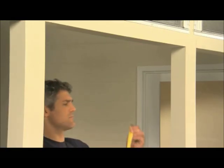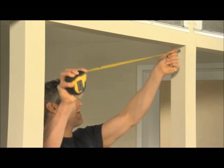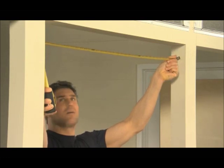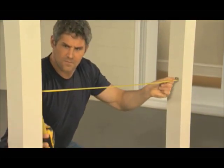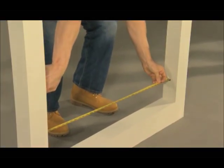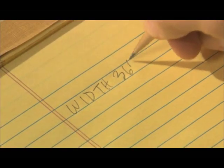Next, measure the width of the rough openings in 3 places as shown here. For the purposes of this video, we'll measure the width of a vertical unit as 36 inches, 36 and 1 eighth, and 36 and 1 sixteenth. We'll record the smallest number, 36 inches.